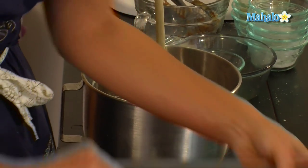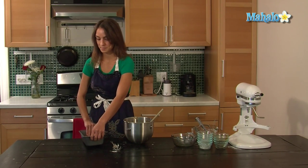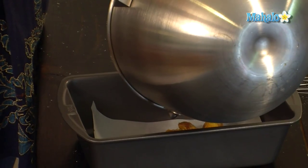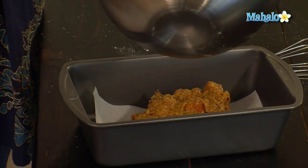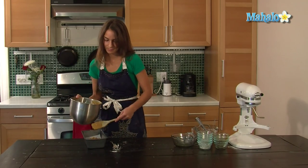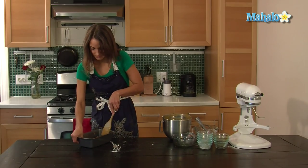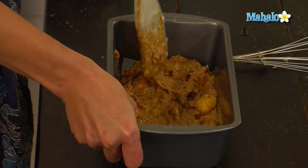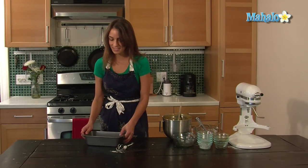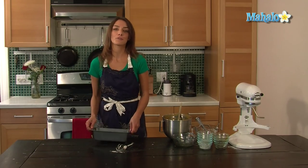Then you're going to add it to a prepared bread pan. I've prepared it with a piece of cut parchment paper. Spread it into an even layer. You're going to tap it to get all the air bubbles out and make sure it's even.